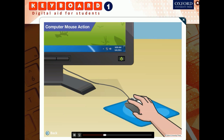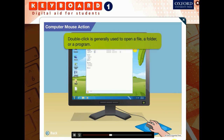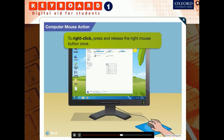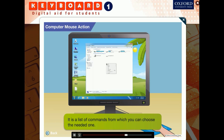How do we double click? To double click, gently press the left mouse button twice within a short period of time and release it. Double click is generally used to open a file, a folder, or a program. If I take the mouse pointer to the computer icon on the desktop and double click it, the computer window will appear — yes, that's what will happen. To right click, press and release the right mouse button once. Right clicking shows a list of things one can do — a list of commands from which you can choose the needed one.